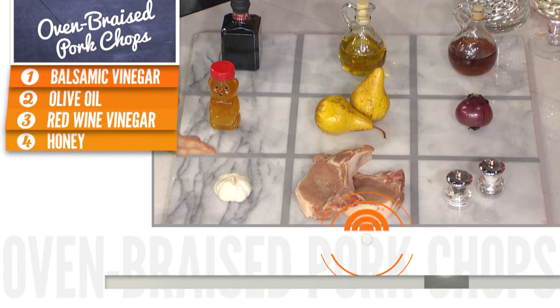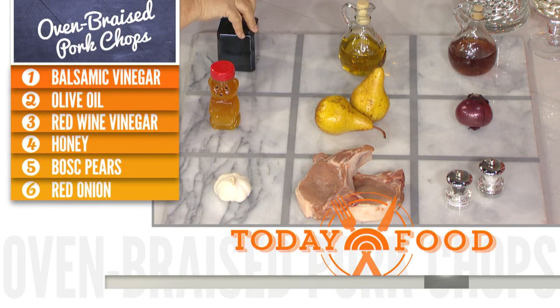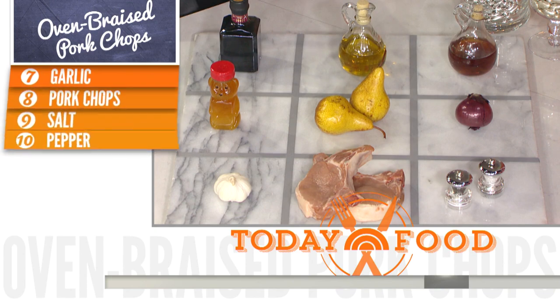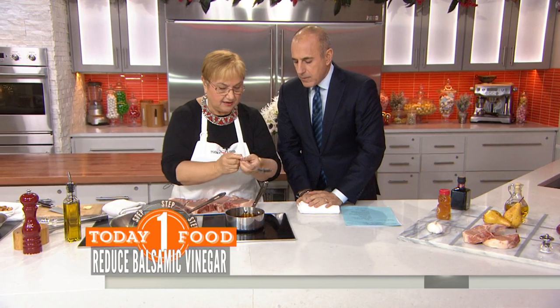We've got pork, some garlic, some pears and onions, and then the condiments. Some reduction of balsamic, which I reduce here. All you do is put it on the stove and let it reduce, and it becomes nice and syrupy.